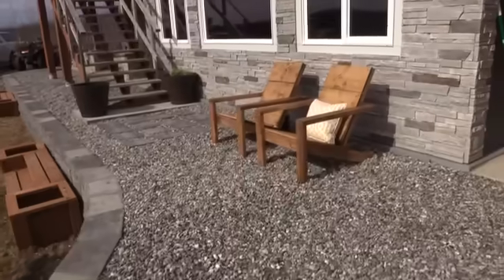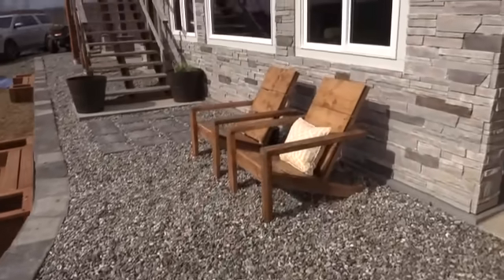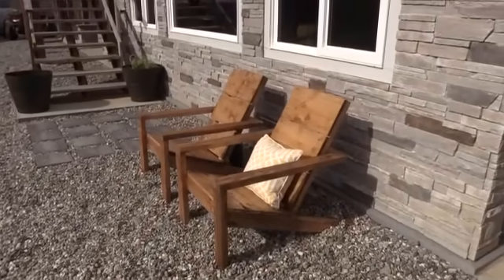All in all, I couldn't be happier with how this chair turned out. I can't wait to get these plans out and see the first brag post — we really worked hard to get this plan just right. Thank you for supporting this channel. The free plans are linked right in the description, so head over there, build it, and please let me know what you think. Send us a picture!